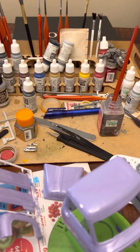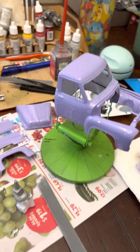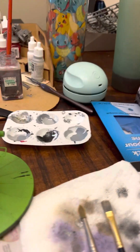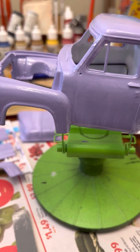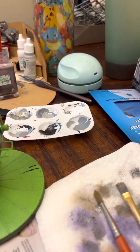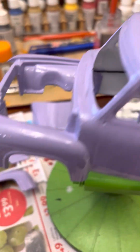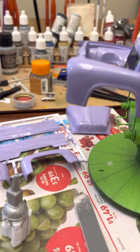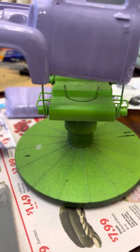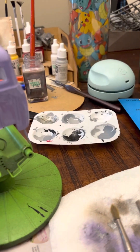Everything needs the second coat. I'm not gonna touch that because it's wet. But here's the first coat of this. Once everything dries I may wet sand some of it and put another coat on, because it does like to glob up for some reason, but for the most part it's looking good.